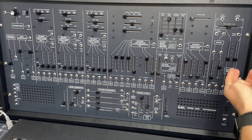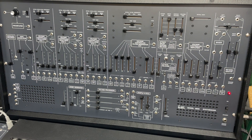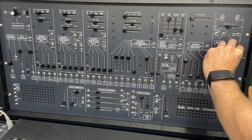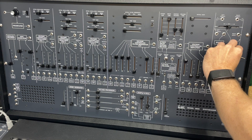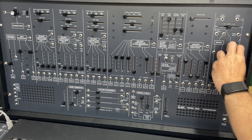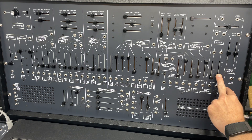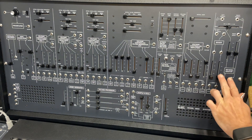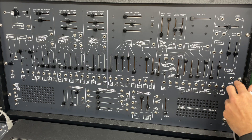We've got a spring reverb over here — that sounds gorgeous. This is the Cork reissue version, and in my opinion this is where Behringer missed the boat, because nothing sounds as good as this reverb. So that's the basics of how to get sound. We're going to look at the oscillators next.